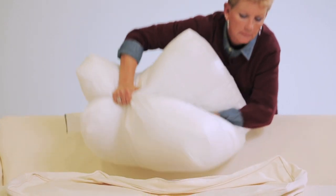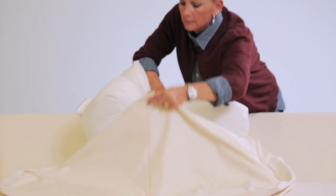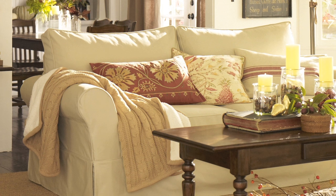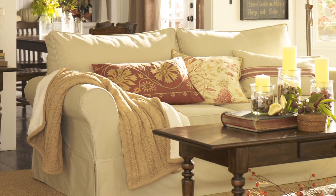The final step is placing the cushions into their separate slip covers. Simply insert each cushion into a cover and pull the zipper. Small wrinkles are natural and with use will fall out over time.